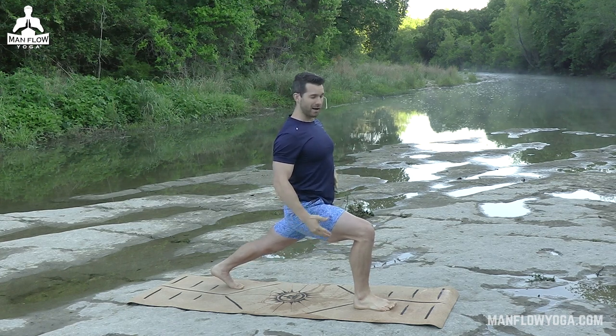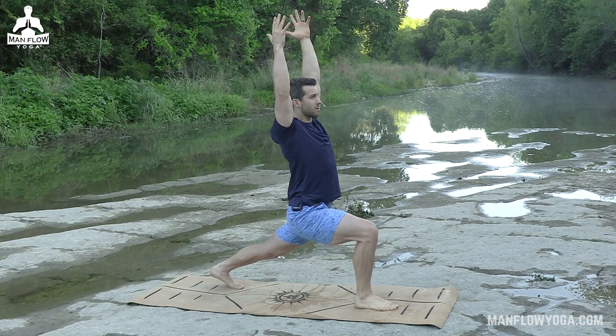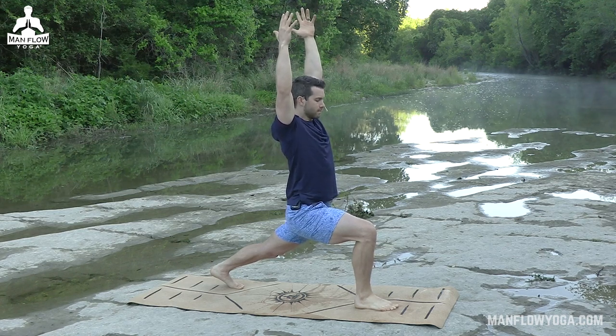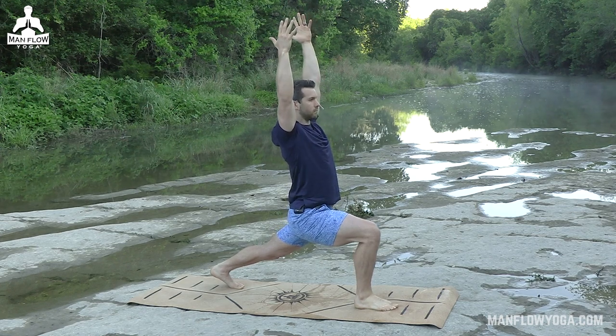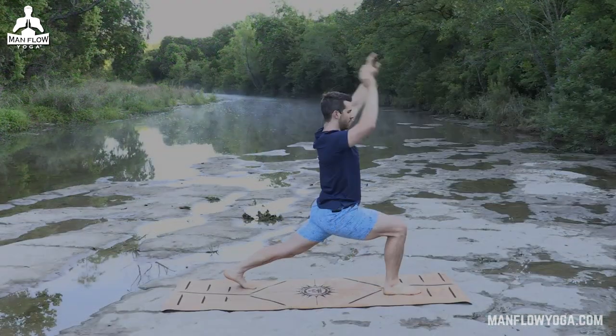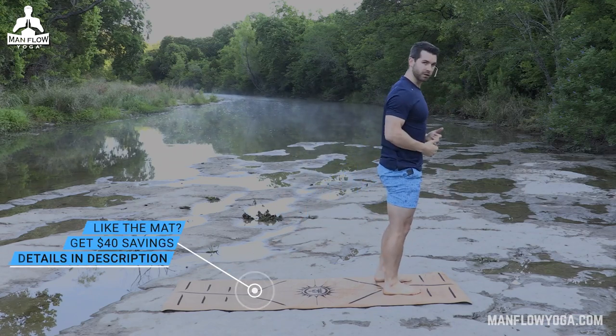See if you can straighten that back leg and make the stretch a little bit more intense for these last ten seconds. And then relax — go ahead and stand back up and we'll switch sides.